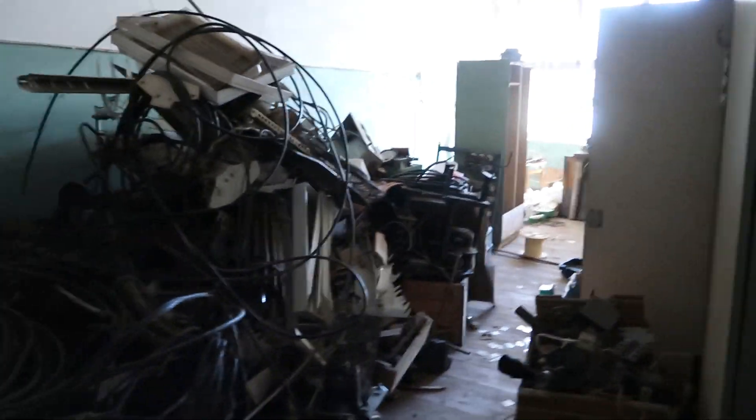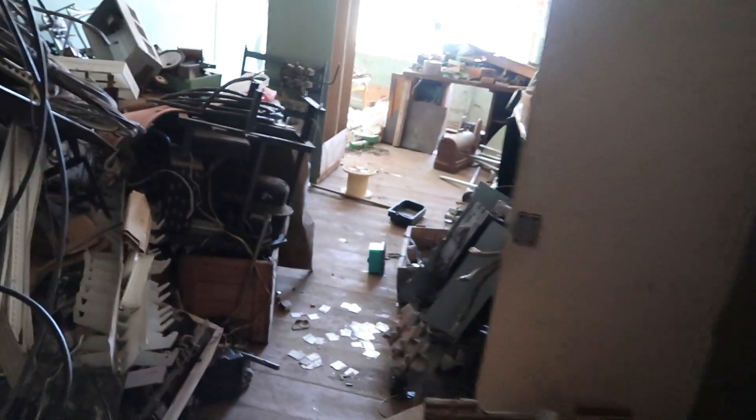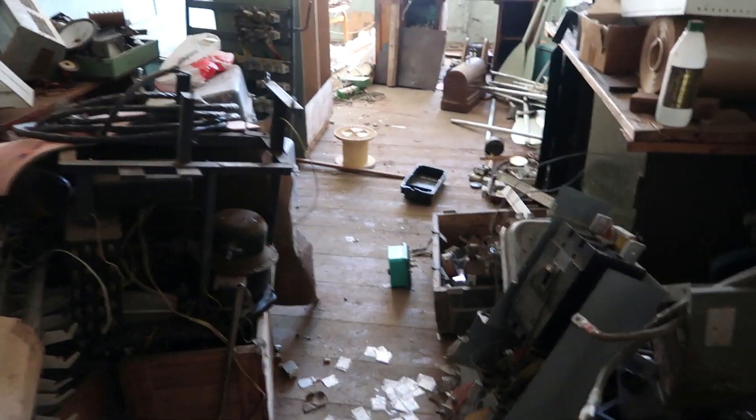What I also didn't show in my first video is that with this shop there came an extra storage room, which is full of junk that I need to clear out. But I don't know what I will use it for — I think mostly for storage.